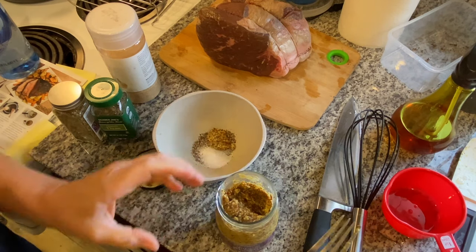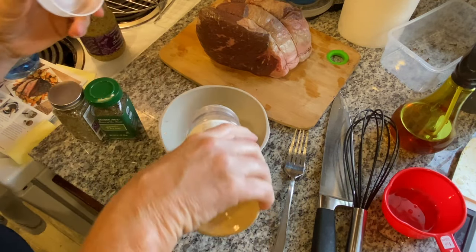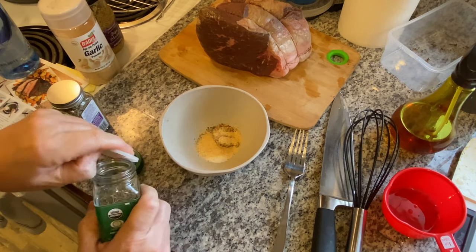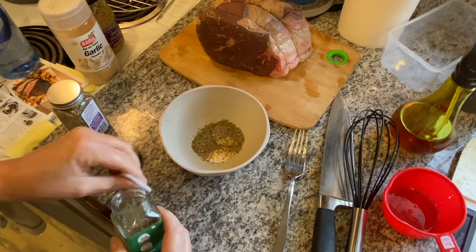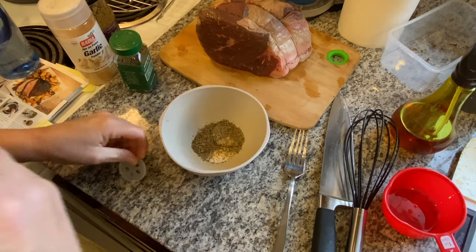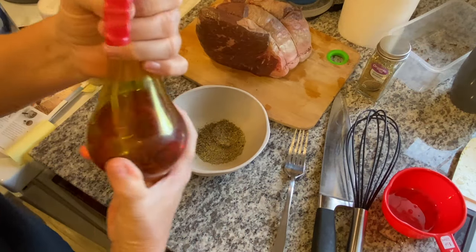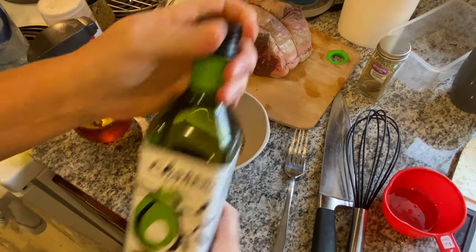Just going to take a little bit of mustard — maybe like a tablespoon. This is a country Dijon mustard from Trader Joe's, just use whatever you have in the house. I'm going to put maybe a half teaspoon of granulated garlic — maybe a teaspoon. This is thyme; I just used up all my fresh stuff, so probably like a teaspoon of dried thyme. I also picked up some crushed rosemary — maybe a half teaspoon. So we've got salt, pepper, garlic, and I'm using some avocado oil.